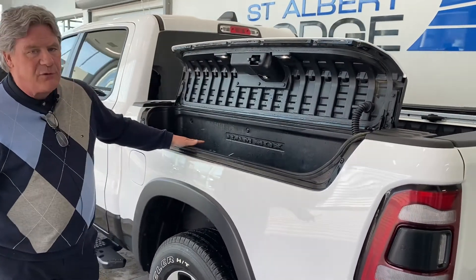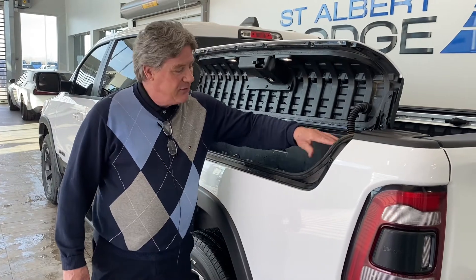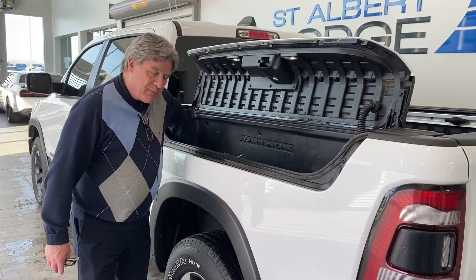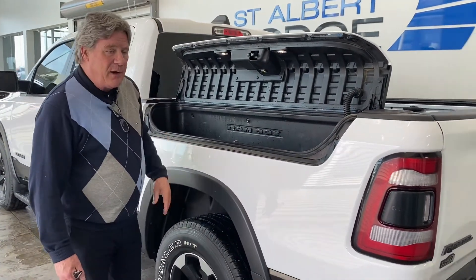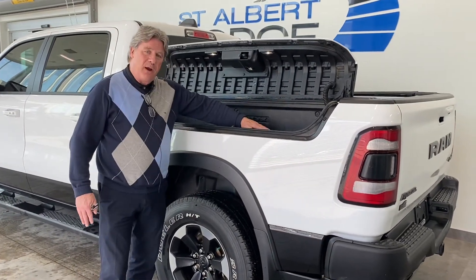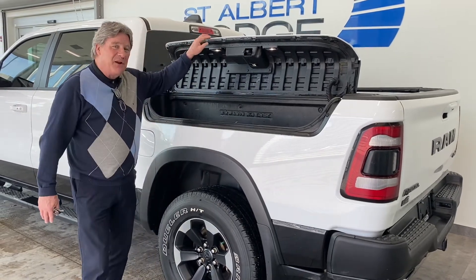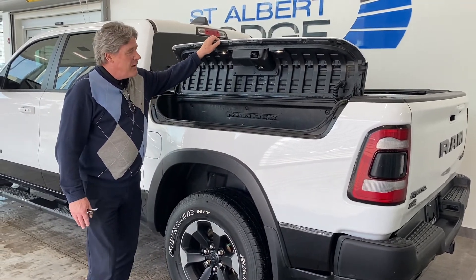The Ram boxes are fantastic if you're going to the lake. We've got power built inside, we've got lights inside, and there are drainage plugs in here. So if you're going out to the lake to go fishing, the beers can go in here on ice on the way out, and on the way home we can put fish in there on ice as well. Fantastic.